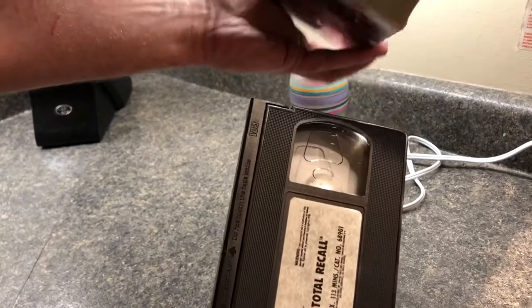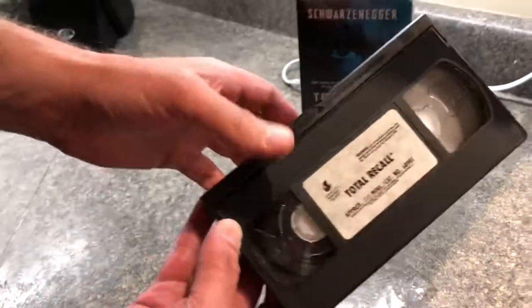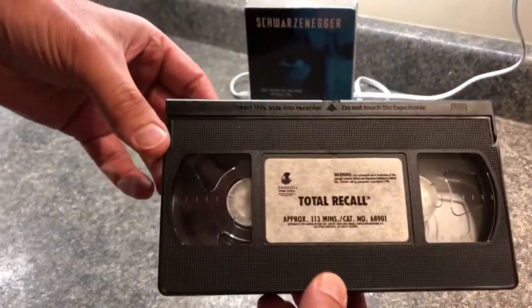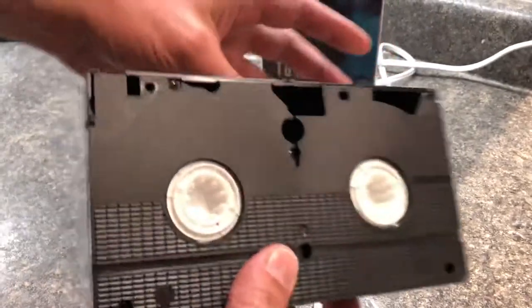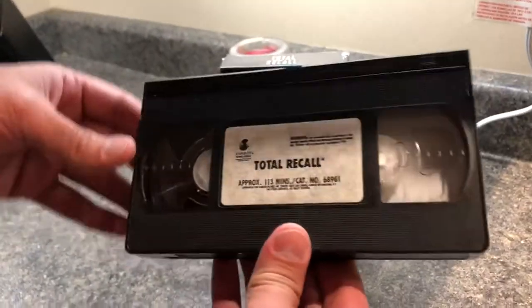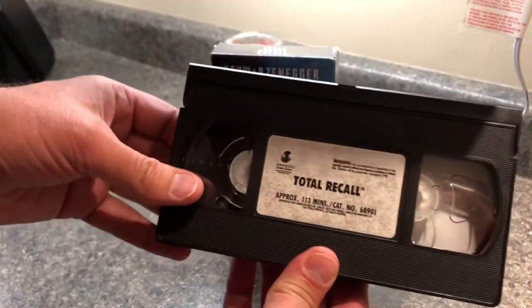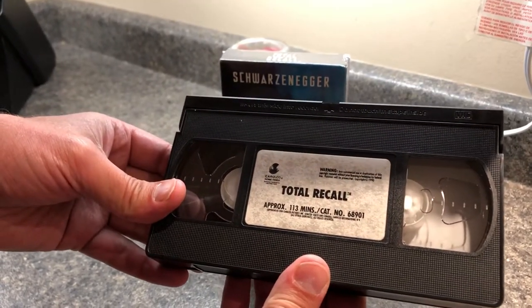Nothing inside, that's it. Brand new — does it have a smell? Oh yeah, new tape smell. Alright, I'm gonna watch it. Thanks for watching.